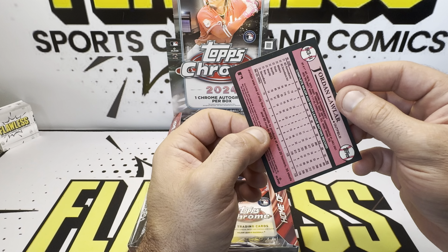Cade, Pete Crow-Armstrong — good rookie — Suzuki, and Perdomo on the refractor. Yes, it is the refractor. Lots of refractors, not a lot of numbered cards. We got something here — what is that? It's a backwards card. So, Jordan Lawler, Gomez, Bradley.